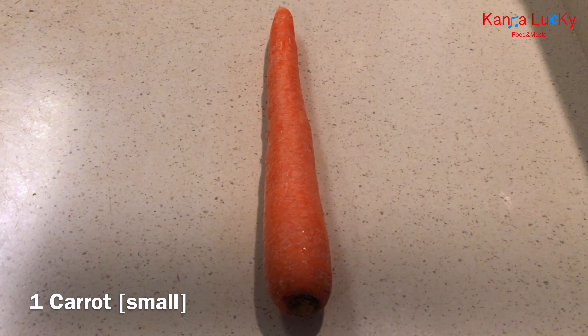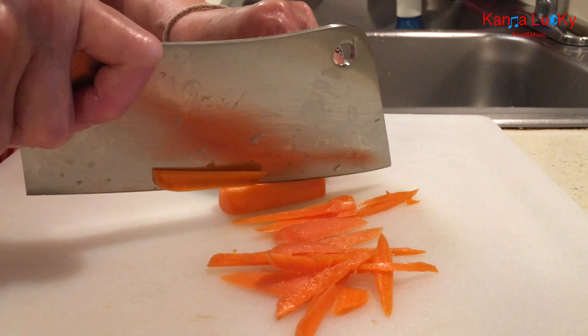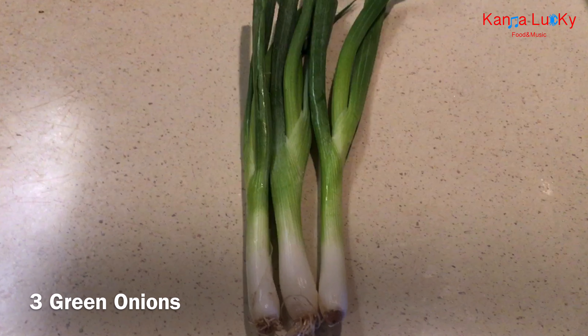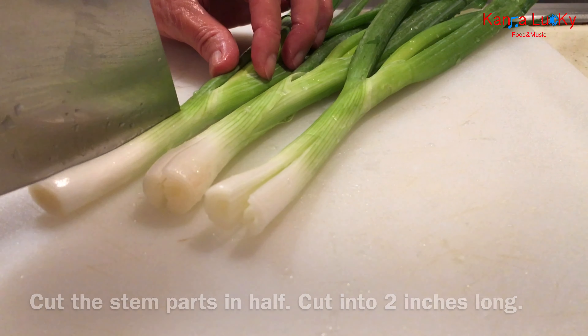One small carrot — cut the carrot into slices. Three green onions: cut the stem parts in half, then cut into 2-inch lengths.